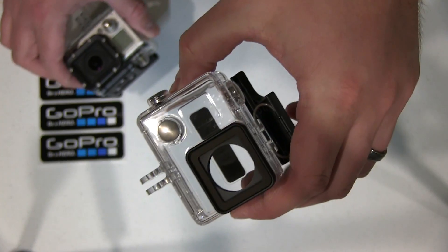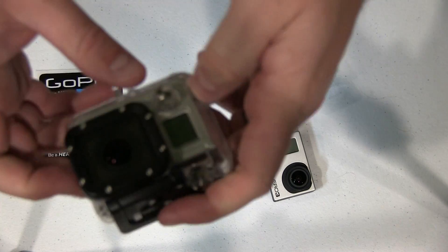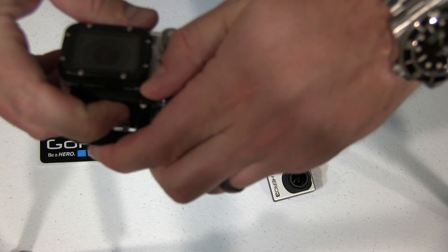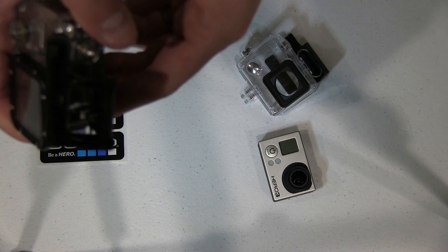Obviously, the Hero 3 Plus case is lighter, but as I've indicated earlier, the Hero 3 case that I'm holding right now seems to be more ruggedized.